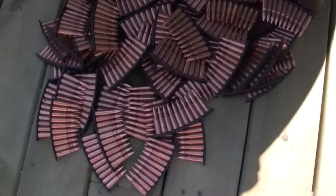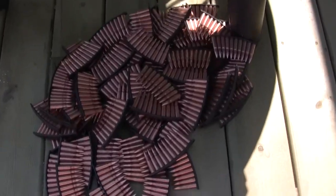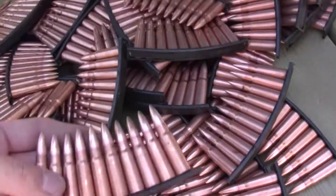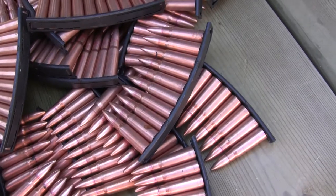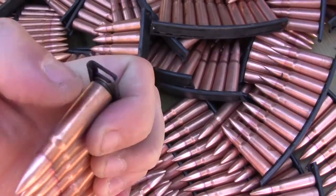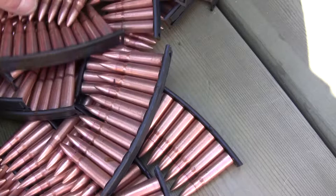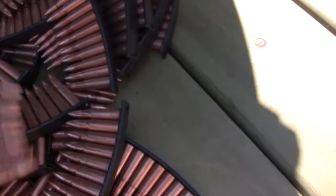All right, so there it is — finally done. 720 rounds put on stripper clips. As it's going through this stuff, it's got a lot of varnish on it, especially around the head area where your extractor goes in. You can see it in there. Putting it on the stripper clips, it's coming up and flaking off. You can see they've even got heavy spots of it.